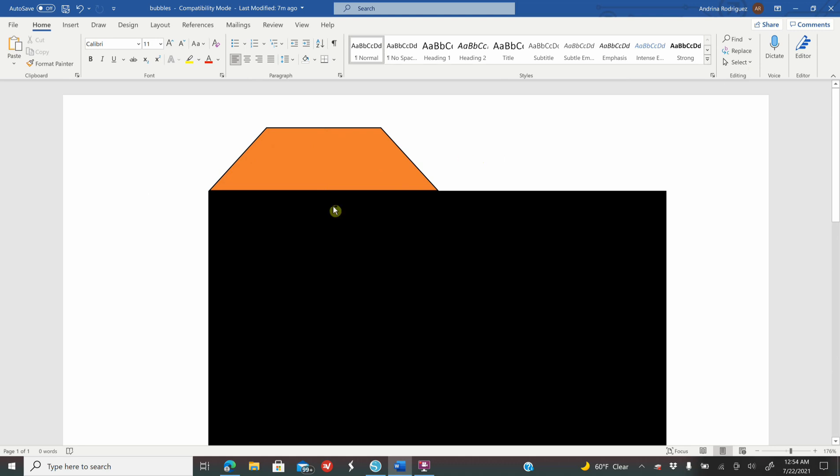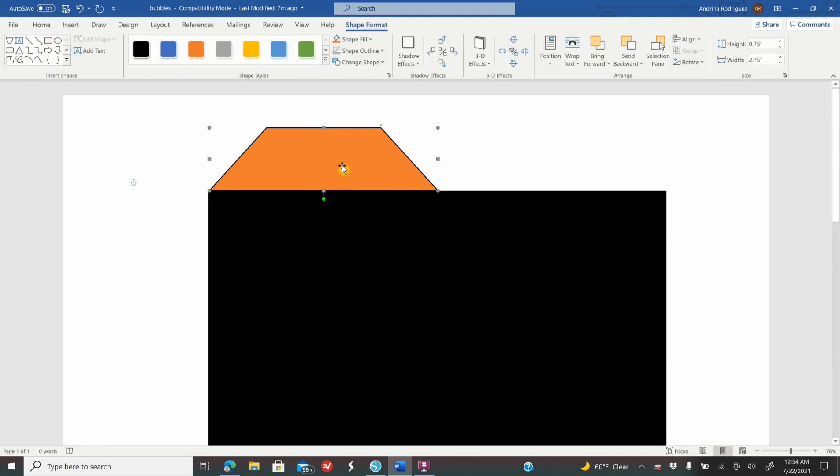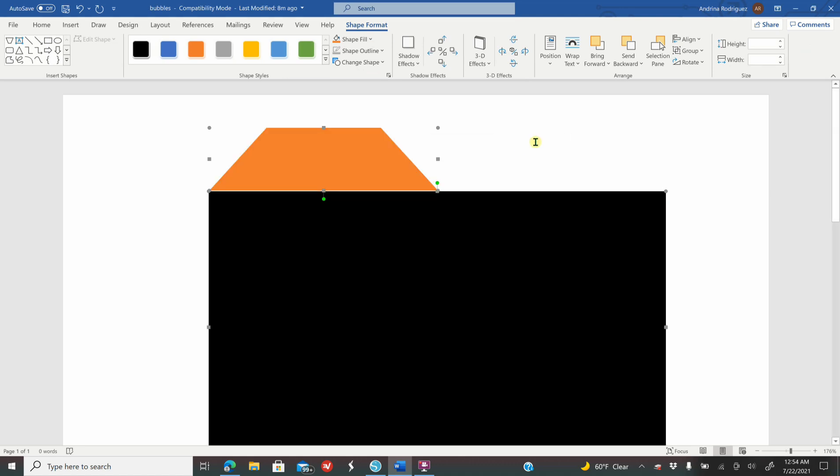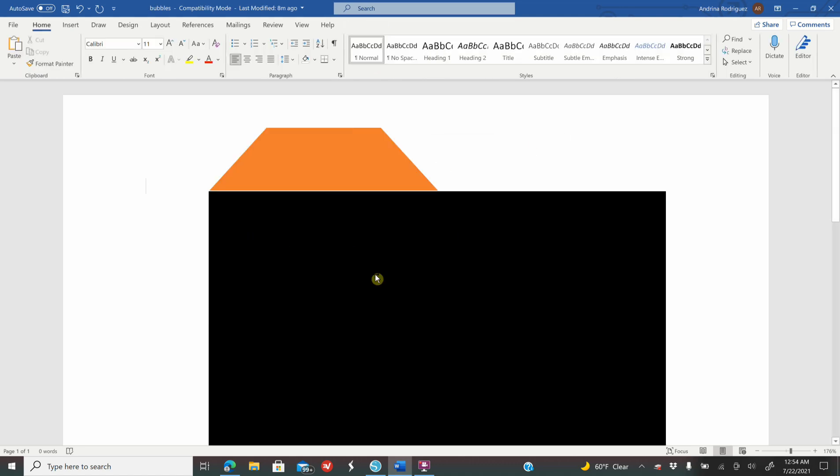I want to remove the black outline, so I'm going to click on my top shape, hold my Shift key and also click on my rectangle. In Shape Format go to Shape Outline, More Outline Colors, and set the outline color to transparent, then click OK. The outline is now removed. The shapes aren't touching so I'm going to bring it down with my arrow keys.